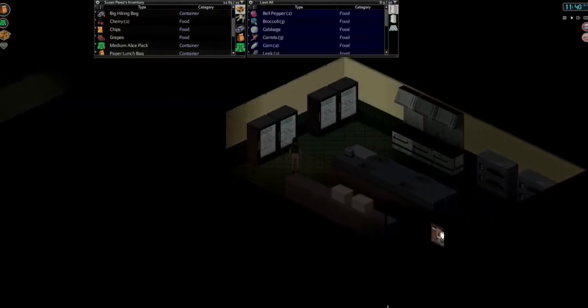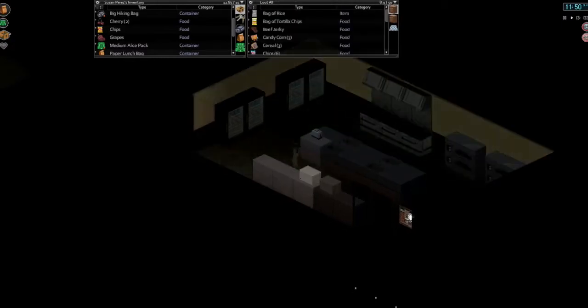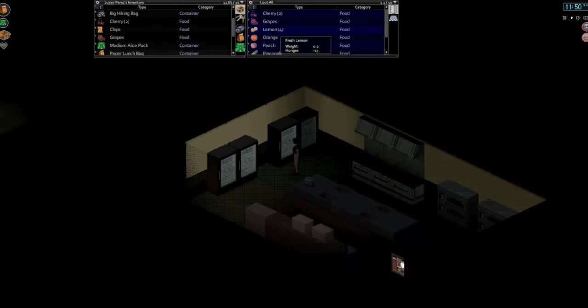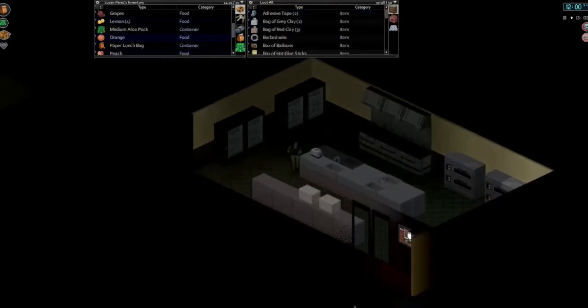Today, first thing we're gonna do is some more drying of fruits. Thank you to HydromancerX, one of the developers of the HydroCraft mod — he let me know what we were doing wrong with drying some of these fruits. Apparently we need lemon juice to make certain dried fruits. So let's take our peach here, do some more orange slices, and try pineapple.